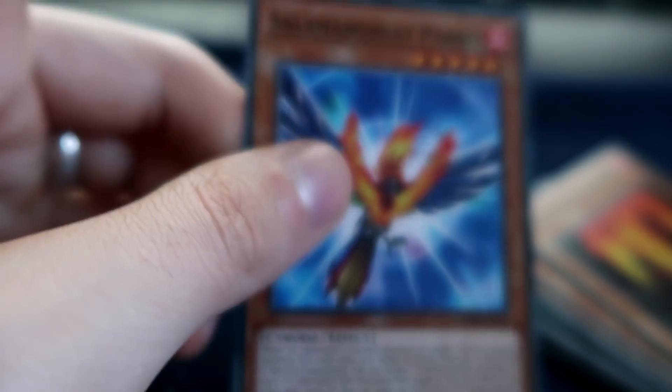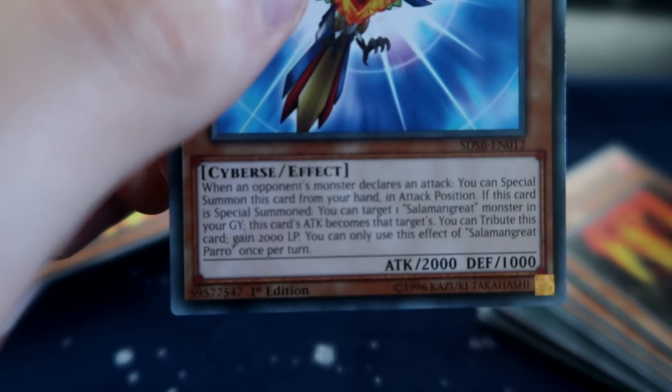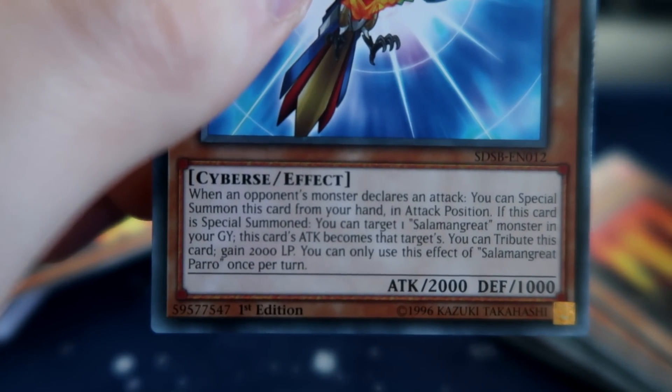Paro — I think this is the guy that lets you scum people in time. Yeah, it tributes itself to gain 2000 life points. That might come up today.